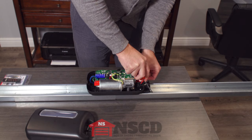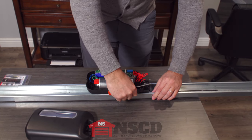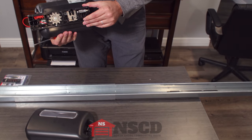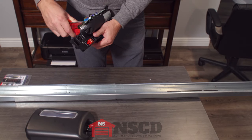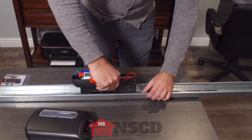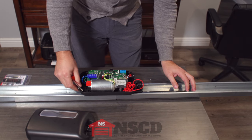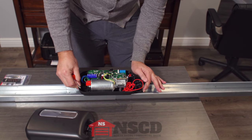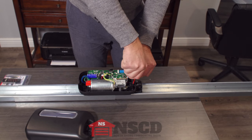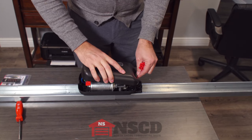There's a slot right here where you slide the half of the base of the carriage away, and the motor carriage just comes out. Installing the new one is exactly the same thing in reverse. Make sure it's solid, make sure the chain is seated at the right place, slide the half back in, retighten the set screw, and reinstall the cover.